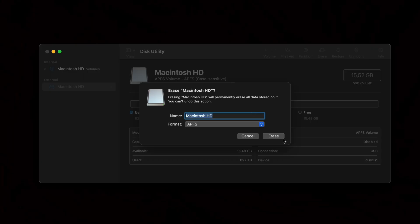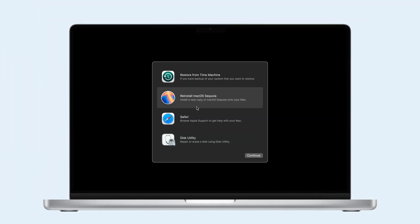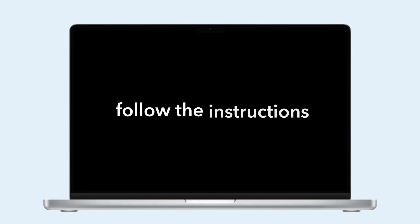Finally, click Erase to wipe your disk. After erasing, quit Disk Utility to return to the macOS Utilities window. Choose Reinstall macOS and follow the on-screen instructions. Remember, reinstalling macOS can take anywhere from 30 minutes to a few hours, depending on your Mac model.